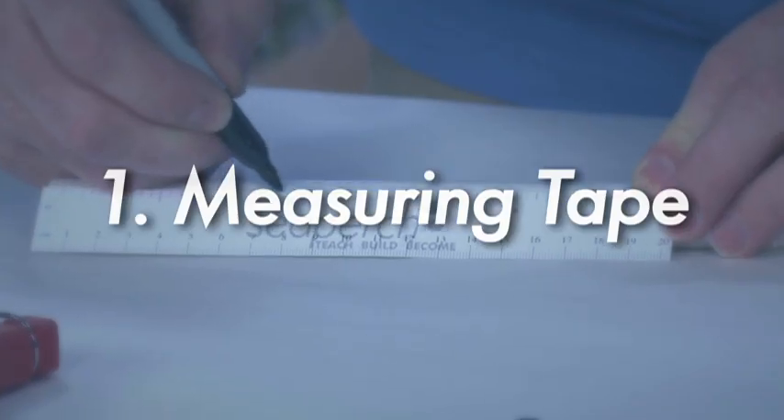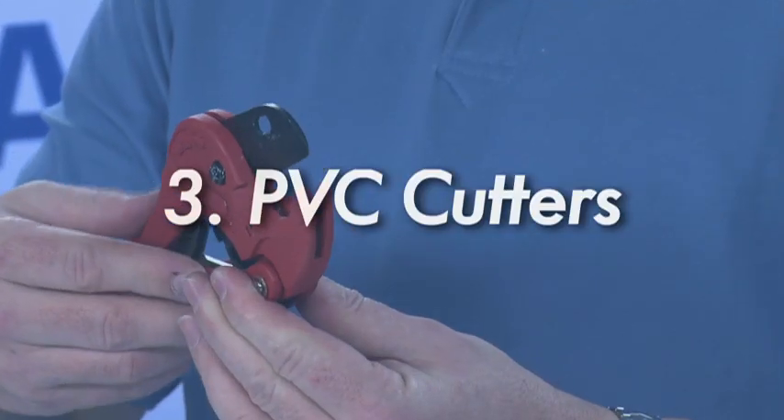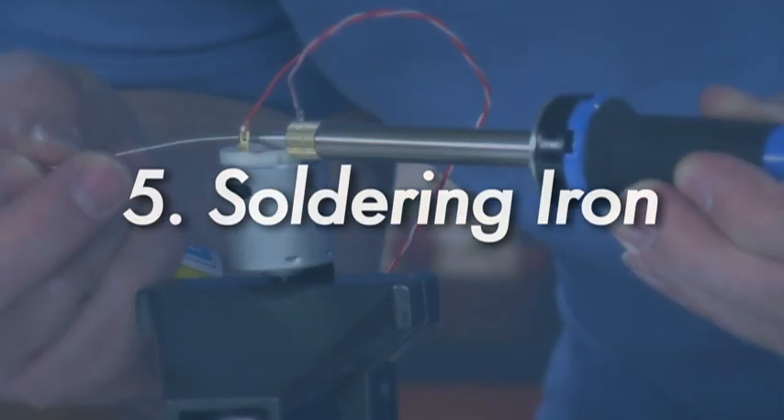I'm going to walk you through some of the tools that we'll utilize in the building of the SeaPerch. The first tool will be a measuring tape. The second will be the drill. The third, the PVC cutters, and then wire strippers, and then finally the soldering iron. So let's go ahead and walk through the use of these tools as we use them in the build of the SeaPerch.